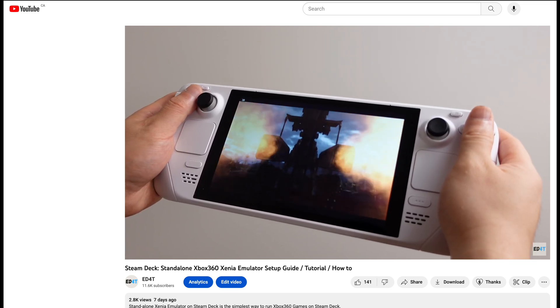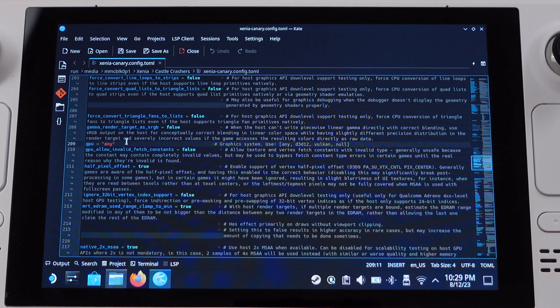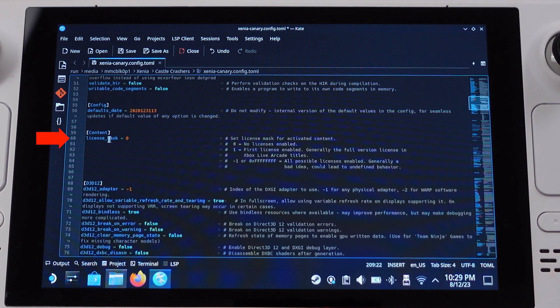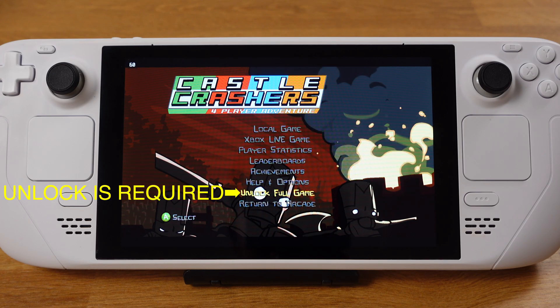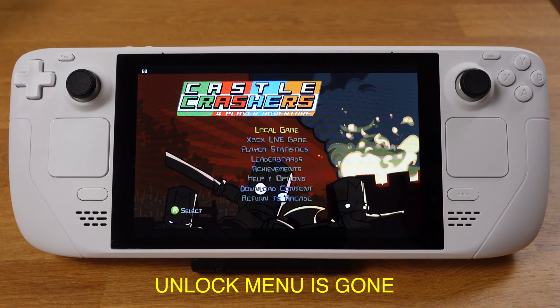The first difference is when we modify the Xenia Canary config file. We are not only required to modify line 209 to set it equal to Vulkan, but we also need to modify line 60 — changing the license mask from 0 to 1. If we fail to do this, the XBLA game will ask to unlock the full game. After we change the license mask to 1, the game will be fully unlocked.